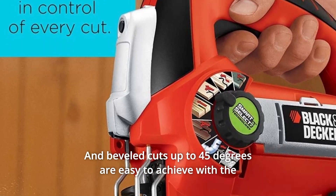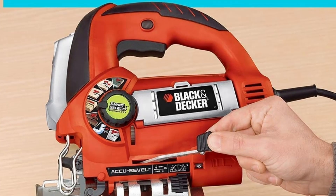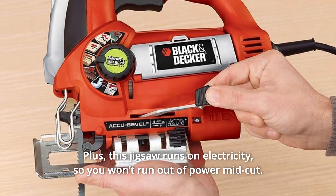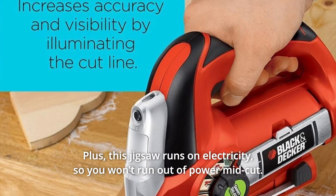Beveled cuts up to 45 degrees are easy to achieve with the Accu Bevel adjustment mechanism. Use the onboard blade storage to keep extra blades right where you need them. Plus, this jigsaw runs on electricity, so you won't run out of power mid-cut.